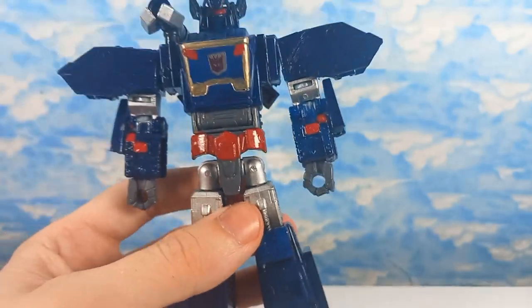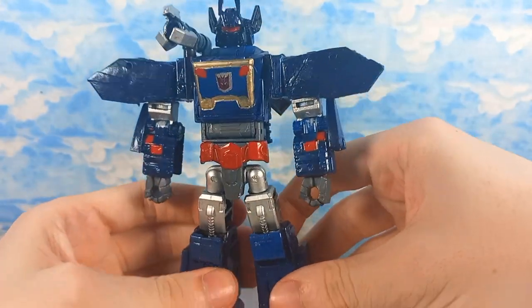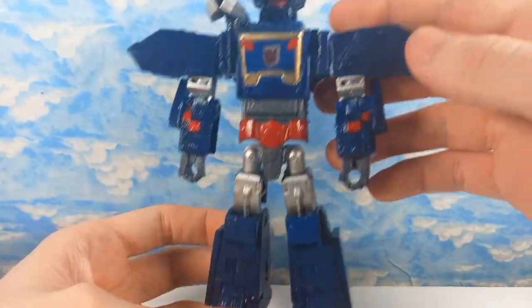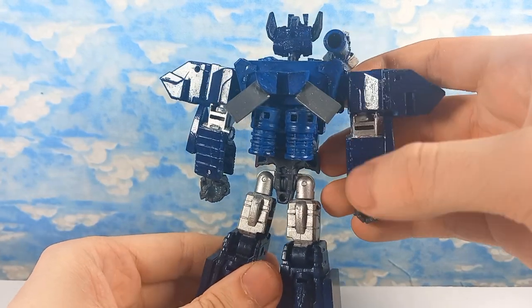Going to the figure, I used Tamiya Dark Blue, just regular blue. I used gold — I think it was Titan Gold — and then I just used red, and then chrome. That should be all the colours.